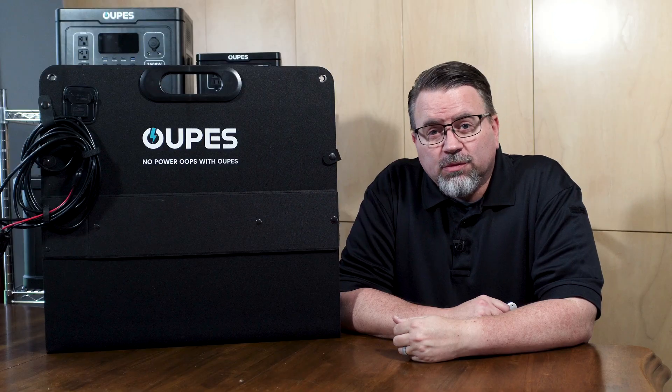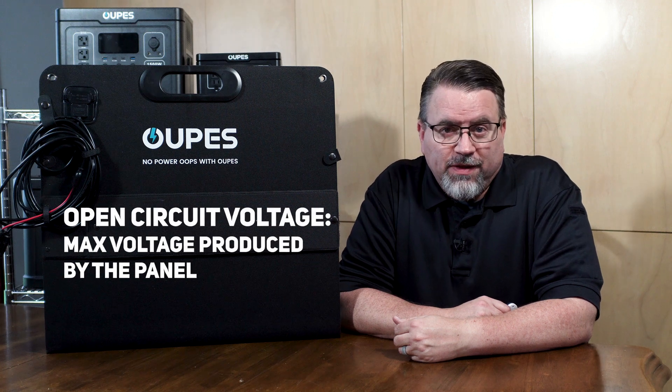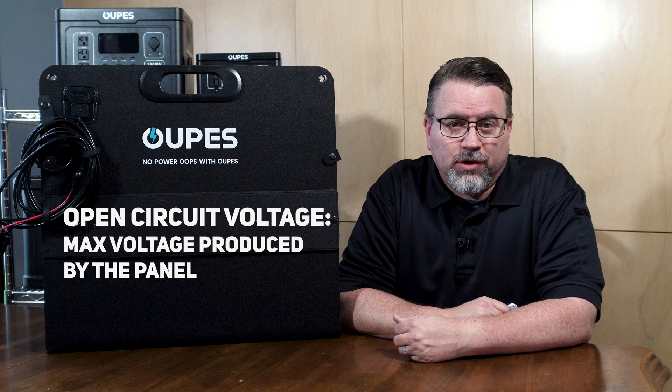How do you know which solar panel to use? Every solar generator has a range of input it can use. Too low and the unit will not charge. Too high and you can fry the electronics inside. So you want to use a panel or set of panels that fits into that range. The most important number in your panel specs for safety is the open circuit voltage — this is the maximum voltage the panel can produce.